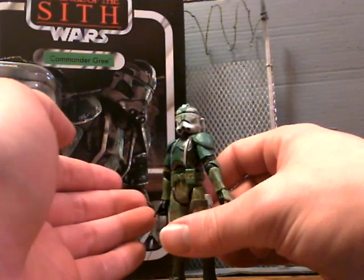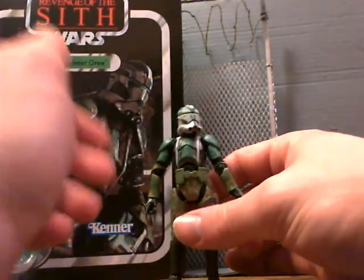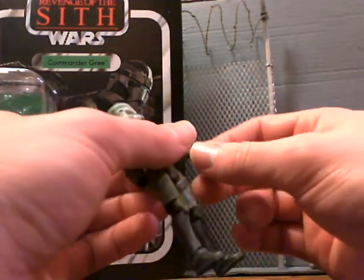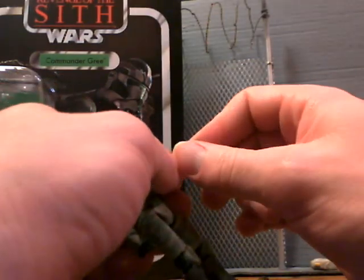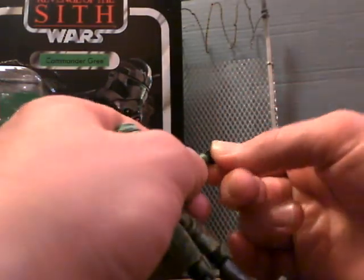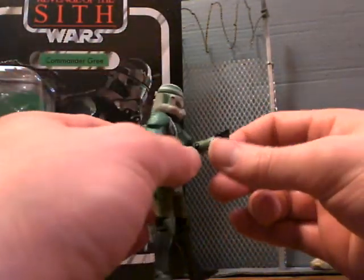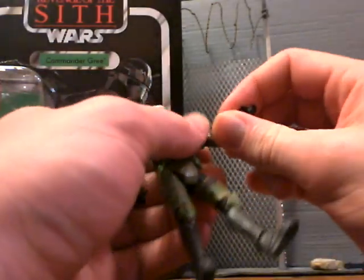All in all, his look outweighs any articulation problems he might have. He also has the double-jointed wrist on the other side, but it doesn't really want to work too well. There we go — that'll probably help him hold his binoculars up, so that's kind of cool.